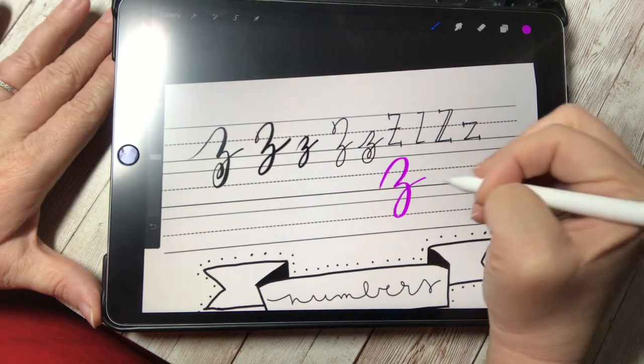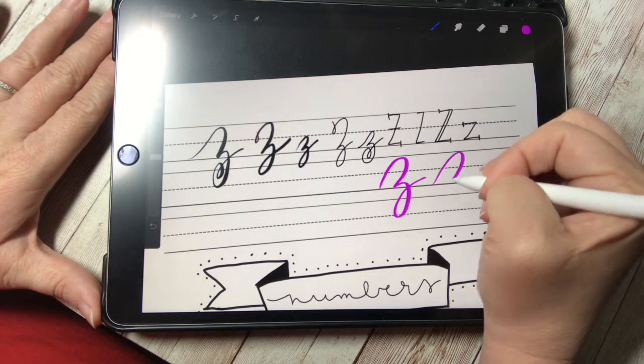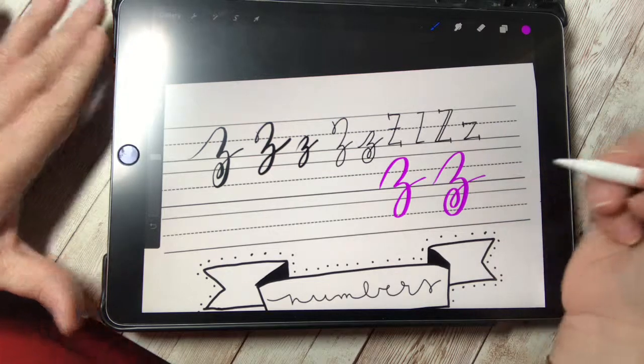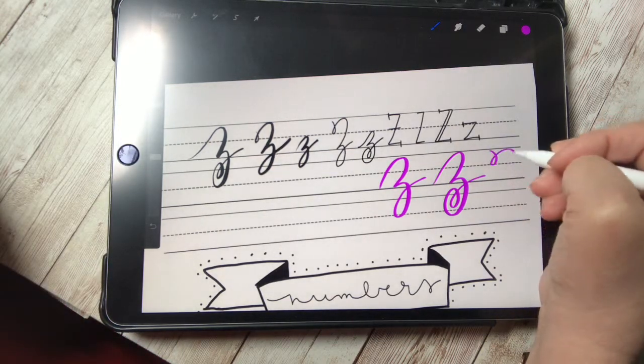Now let me not get too distracted. We are on letter Z. So I want you to wrap up with this letter as your final and then post it so we can see your work.